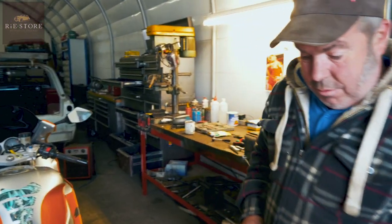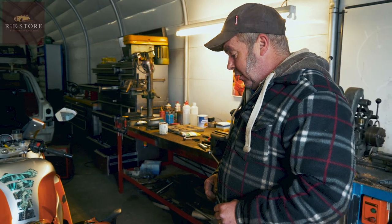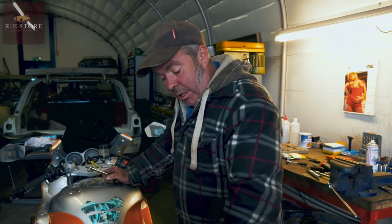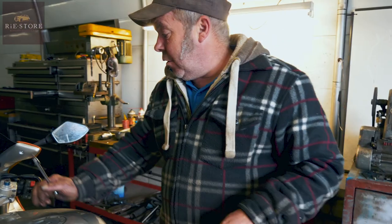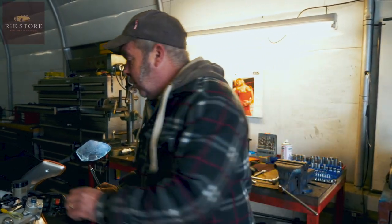It's a Yamaha Thundercat. I don't know what year it is, I don't know what CC it is. Customer's asked us to get it going — it's been laid up for a while, so it's probably fuel in the carbs that's gone off, jets blocked. As you can see, it has had an alarm, badly fitted. We haven't got a key fob for it, so we need to get hold of the customer before I start taking anything out, because there's something unusual on it.